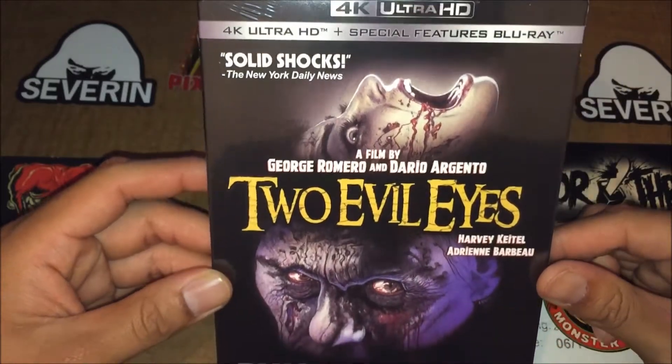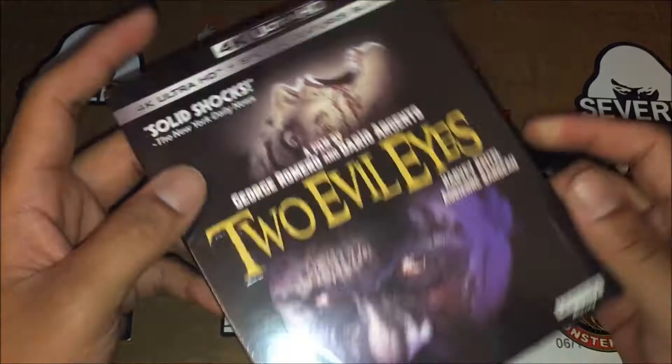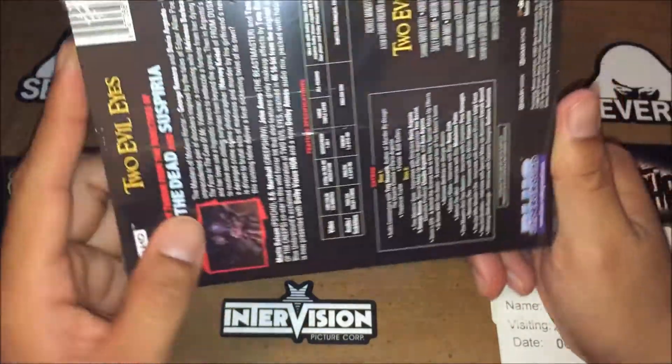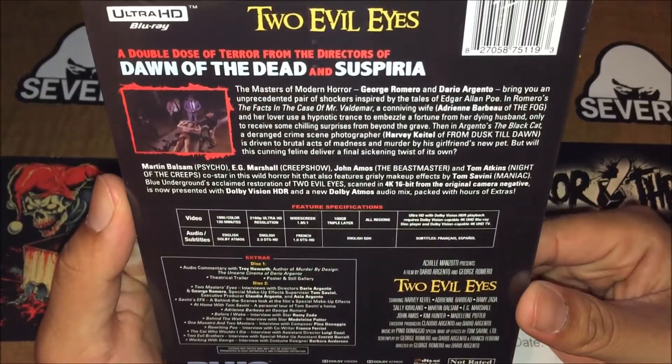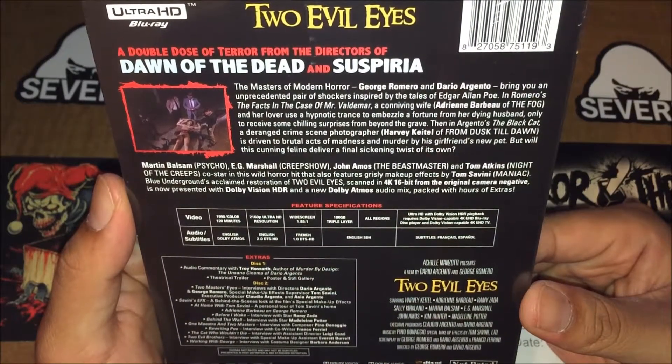Slick cover — my bad, I said case. Check the spine, and here's the back. I'm going to direct our attention down there — superior.